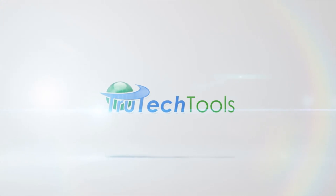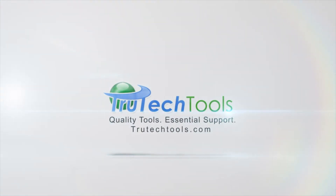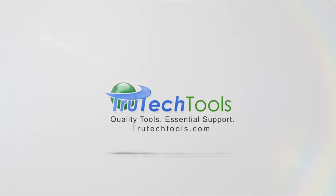HVAC with Stephen Reardon is sponsored by True Tech Tools. Quality tools. Essential support. TrueTechTools.com.